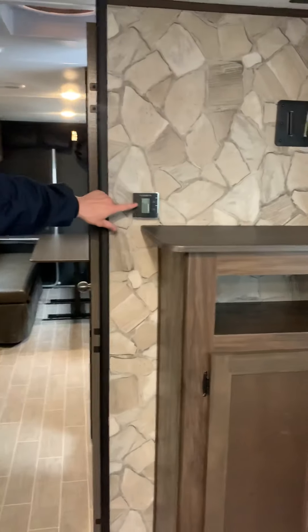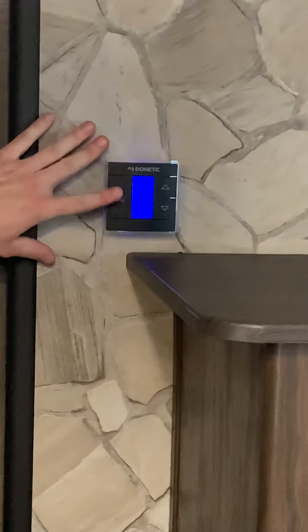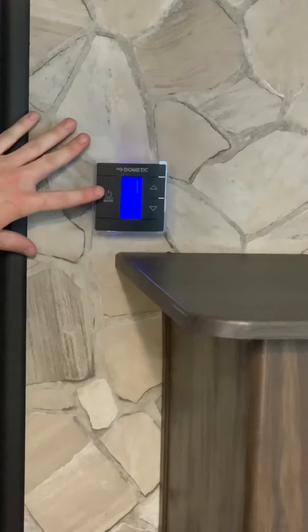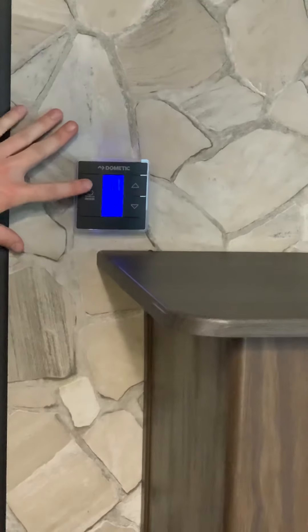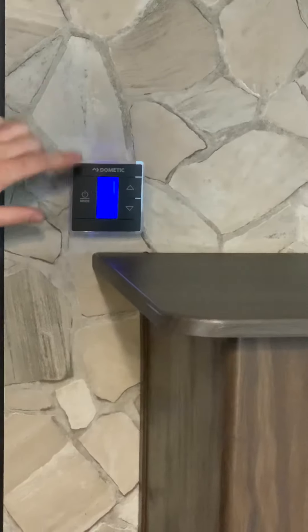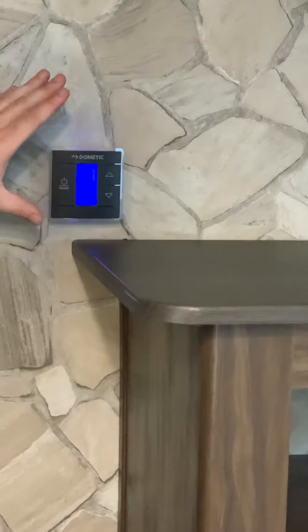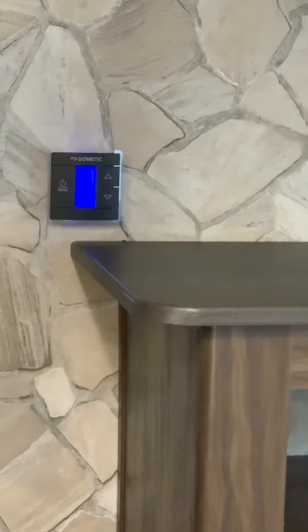With the thermostat here, you're going to hit the mode button. These are not push buttons — I'm just touching them with my finger, not pushing. You have auto fan, auto cool, auto furnace, and then off. To change the temperature, just swipe up and down. If you swipe it when it's active, it will give you the inside temperature.